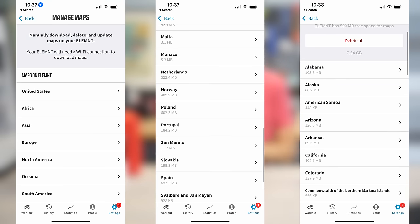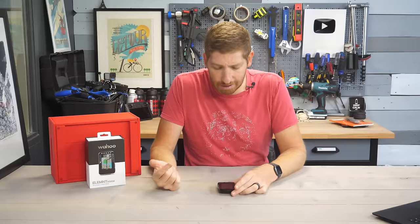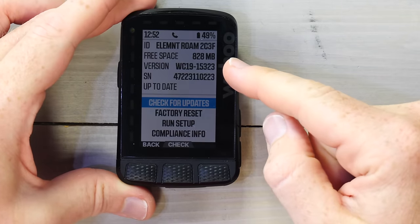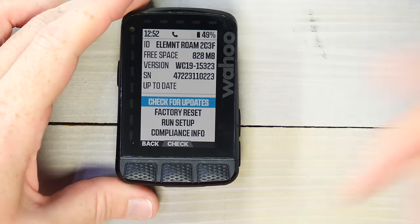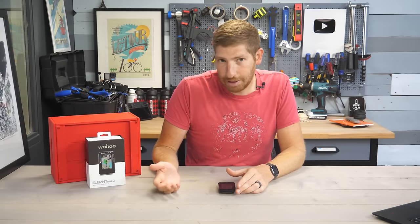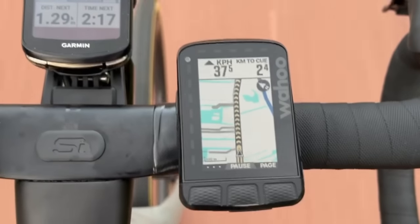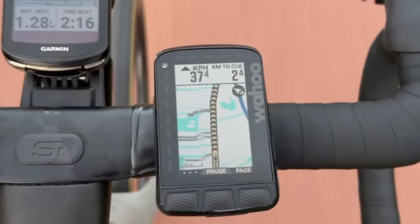That extra storage is basically just used for maps, and with it they're able to preload almost the entire world. I still had to download the Netherlands — about 300 megabytes — but I've only got 828 megs of that 32 gigs left over. Almost all of the world's most popular cycling destinations are already preloaded, and you can download additional maps for free via Wi-Fi in just a few seconds.